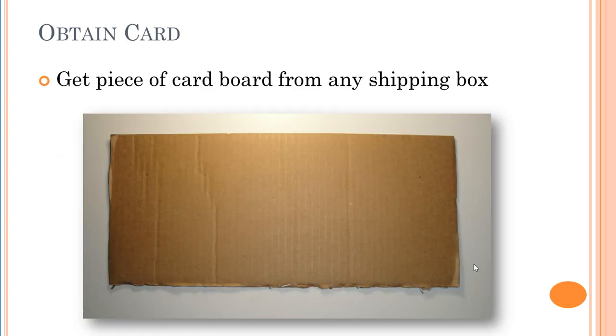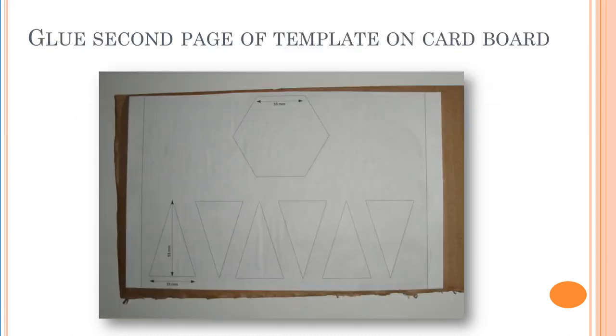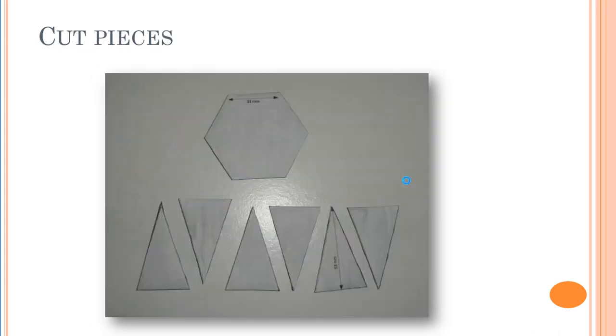Next, get a piece of cardboard from any shipping box. On the second page of the template you will find some shapes. Cut that second page and glue it on a piece of cardboard. Cut all the shapes — there is one hexagon and six triangular sides, which are the six sides of the hexagon pyramid.